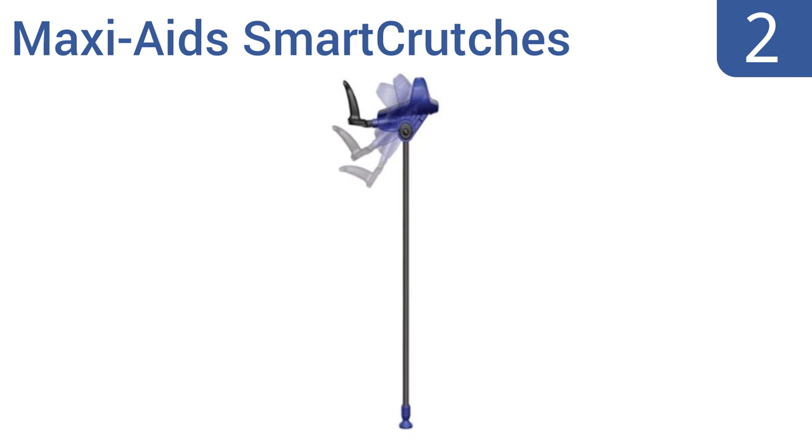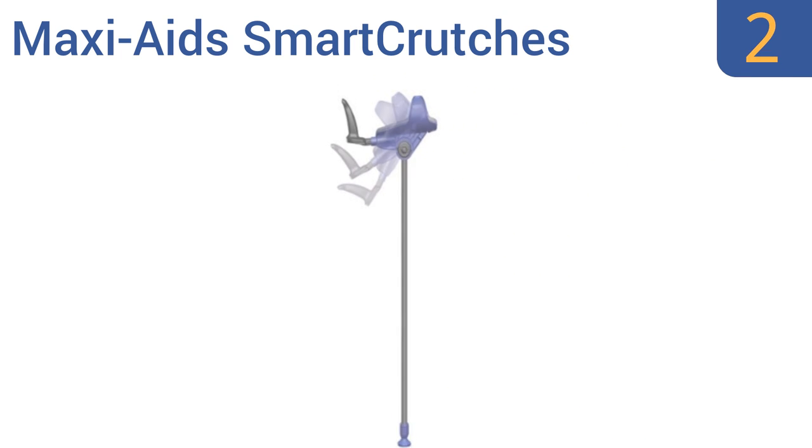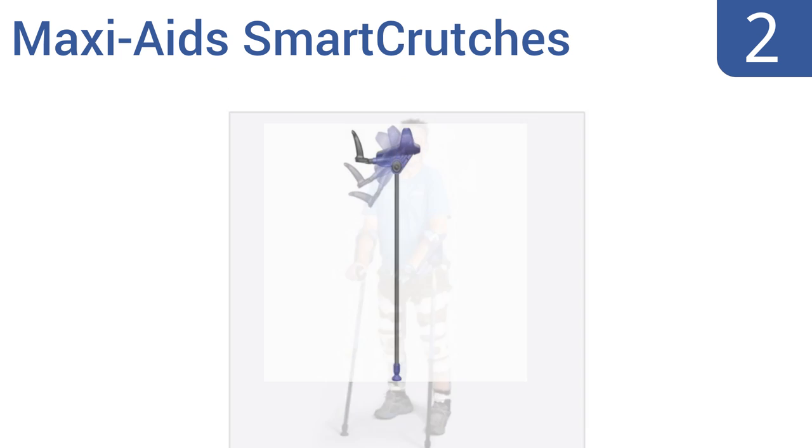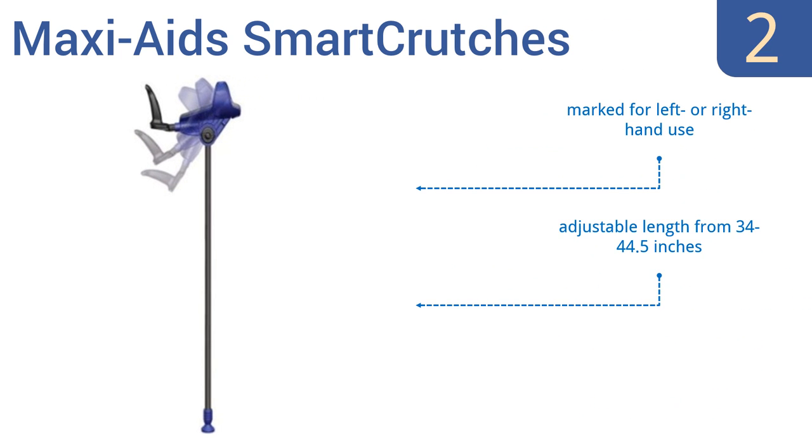At number 2. Experience the ultimate in support with this pair of Maxi 8 Smart Crutches. They deliver a weight capacity of 260 pounds, and their large padded forearm surfaces can also be angled from 22.5 to 90 degrees for superior user comfort. They're marked for left or right hand use, and have an adjustable length from 34 to 44.5 inches. They offer dependable weight distribution.